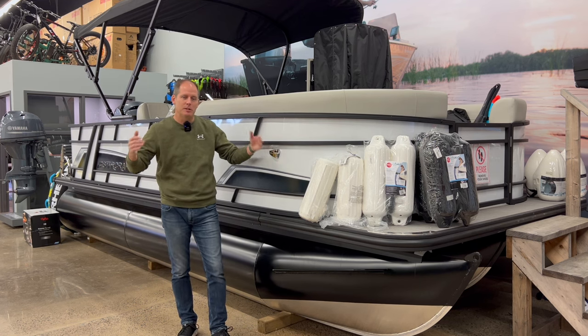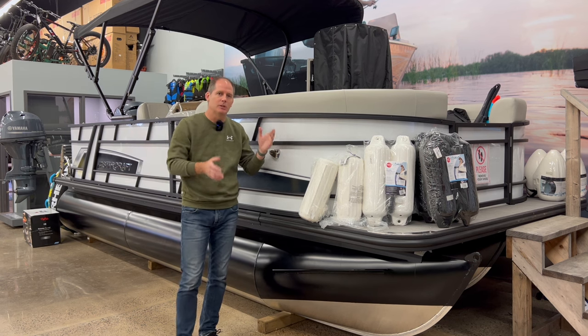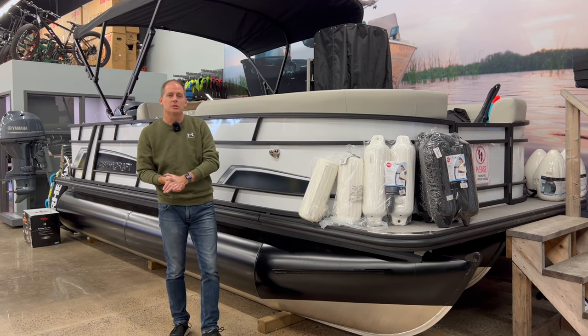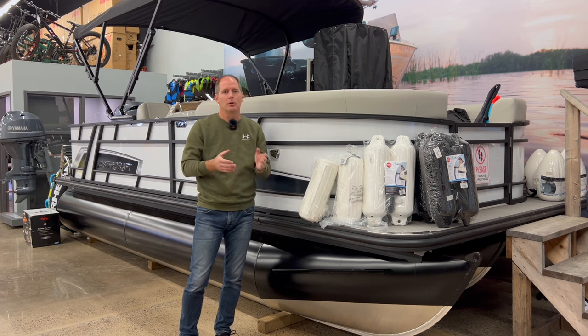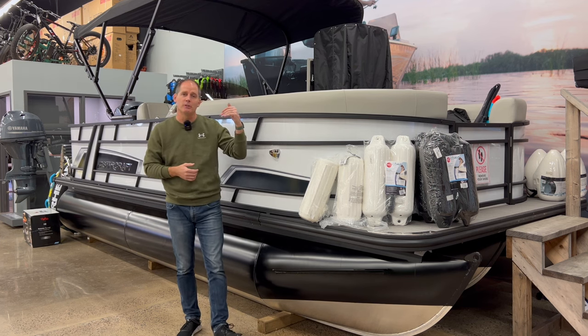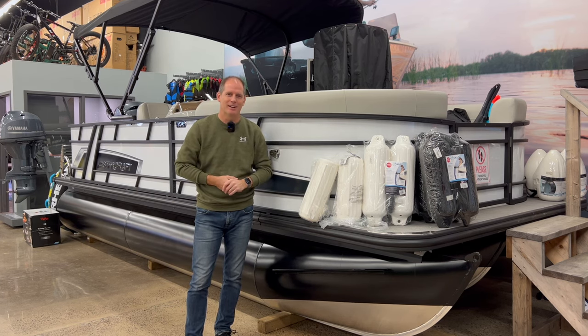Let's also talk about engines. You can buy different engines with this boat or equip them with different engines at the dealer. This one is equipped to have an engine up to 125 horsepower - we've got 115 on it right now. Let's go take a look at that and talk about some of the options back there.